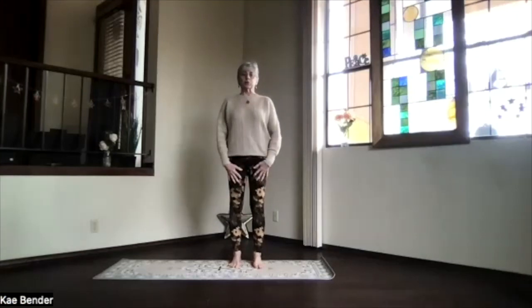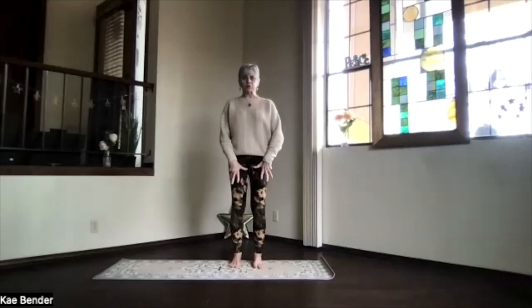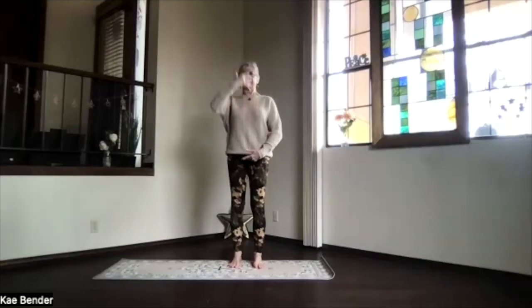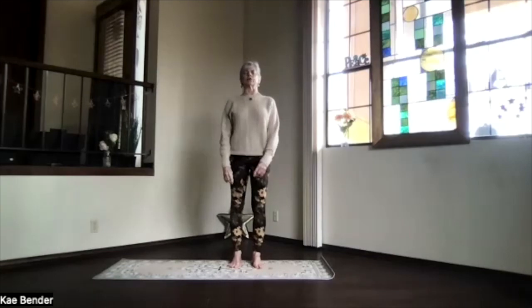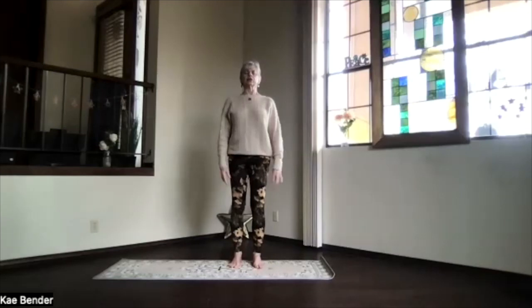Let's do our warm-ups. Feet hip-width apart, toes straight ahead, spread those toes out, sitting bones down. Core active, so ribs towards your spine and up, lengthen through your spine. Shoulders back and down, crown to the ceiling. Take a moment just focusing inward. Spread your toes out, get evenly balanced into the base of the toes and heels.